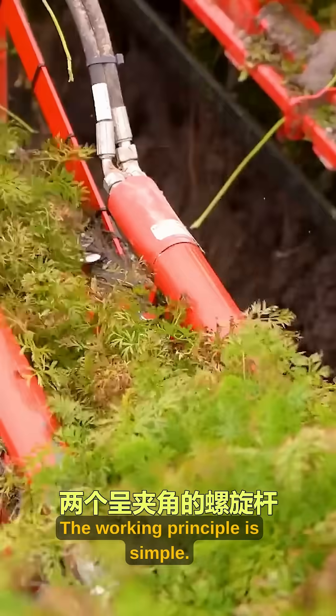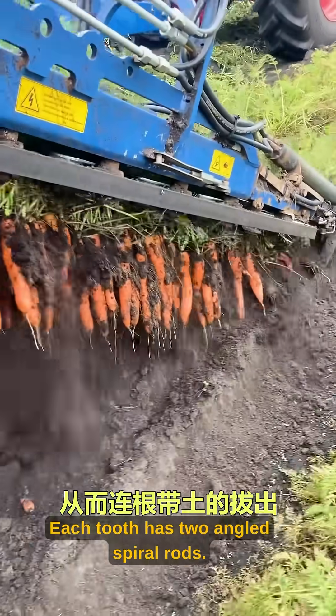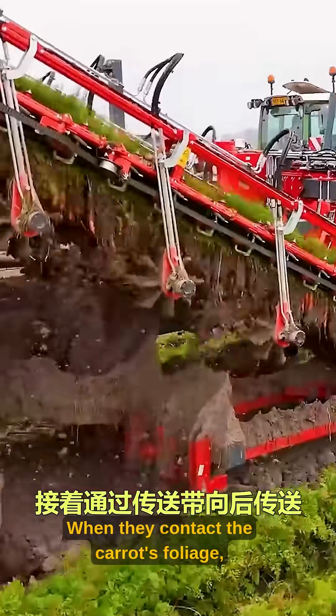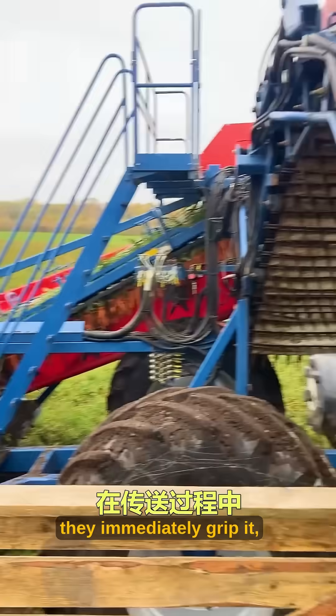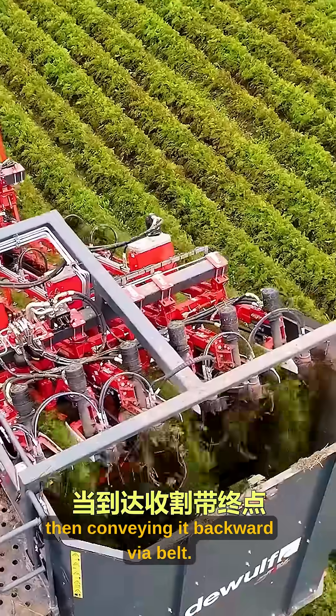The working principle is simple. The front of the machine has multiple rows of picking teeth. Each tooth has two angled spiral rods. When they contact the carrot's foliage, they immediately grip it, pulling it out roots and soil together, then conveying it backward via belt.